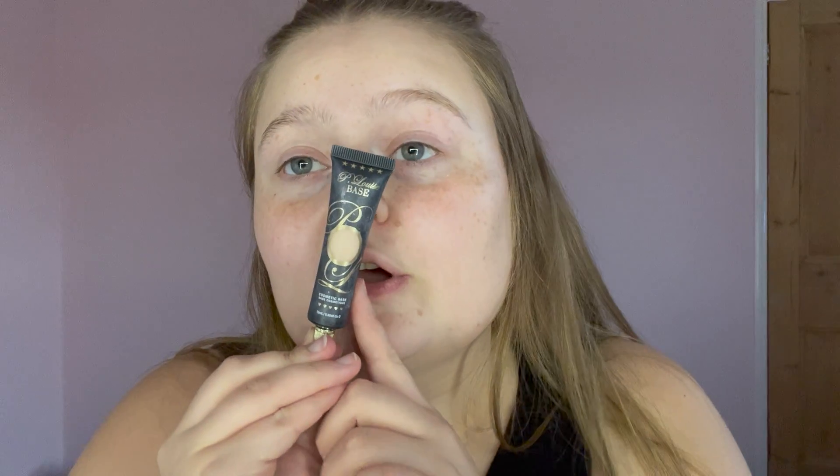Next is mascara — I got a new one: the Revolution Wispy Lash Mascara, perfect. That goes in the bag. For eyeshadow looks, I'm also taking the eyeshadow base, which is the P Louise one.